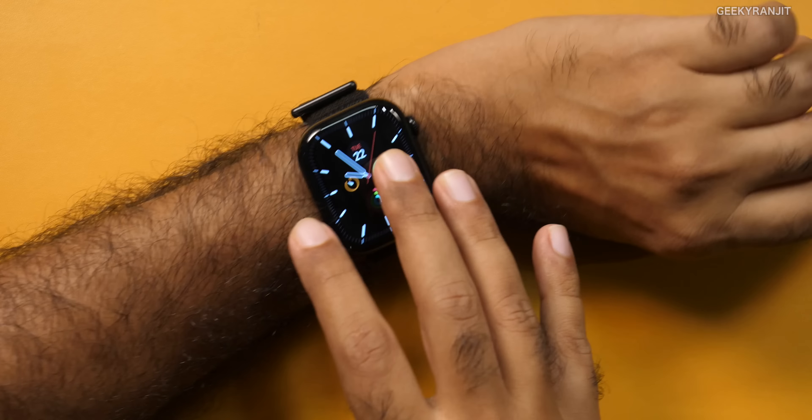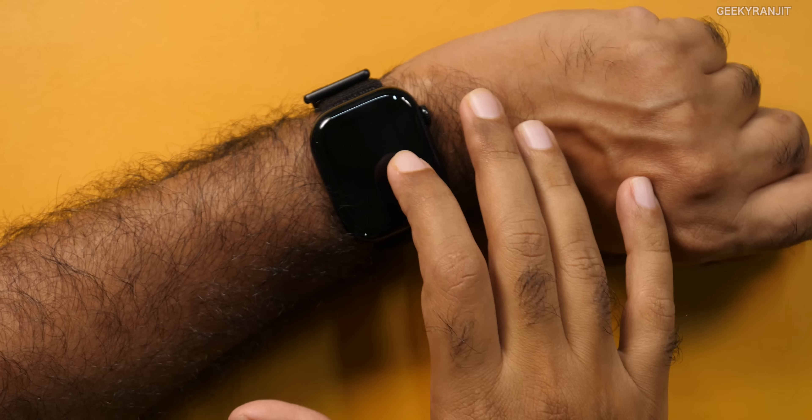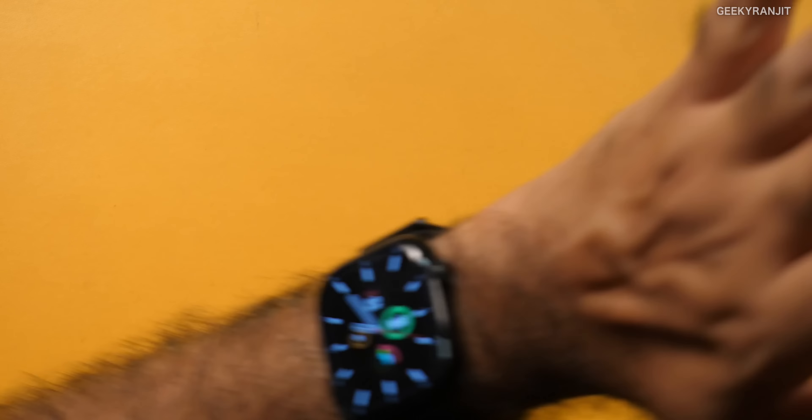One thing I love about Apple watches — and I think this is one area where Apple watches are much better than the competition like Garmin — is the Taptic Engine, that is the vibration feedback. I think it's calibrated very well. They can control the intensity of the vibration easily, from very light taps to force taps. That has been implemented very, very well — unlike the new iPhone 16 Pro where I feel the haptics quality has gone down quite a bit.